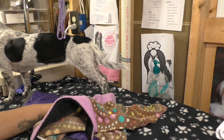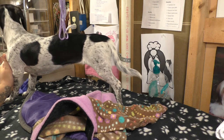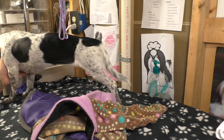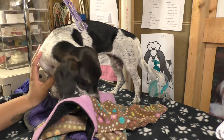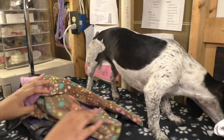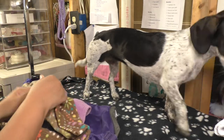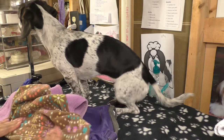So I went searching for dachshund coats, since she's part dachshund — the long and small proportions would work. I came across an Etsy shop called Pepper Pet Wear. They do customized coats for all different kinds of breeds, and most notably they specifically have a dachshund coat.